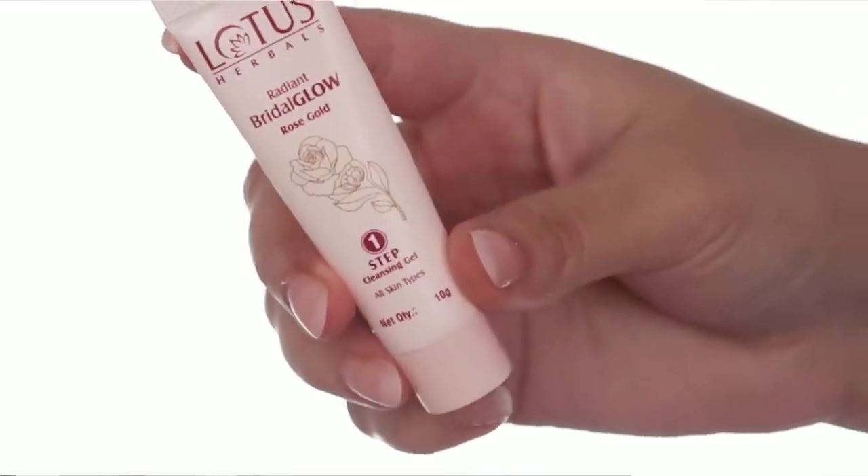The first step is the cleansing gel. This gently removes any residue on your face. At the same time, pollution or impurities which are harsh on our skin — it will help you remove those too. It will prepare your skin for the next step. Massage it for around 2-3 minutes so that it cleans your skin nicely. Because if your skin is clean, whatever products you apply will sink into your skin nicely.